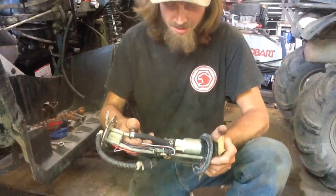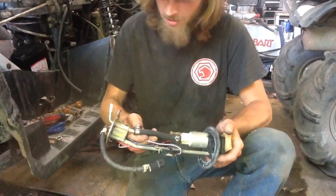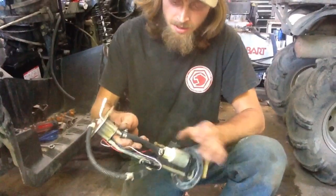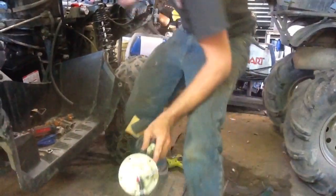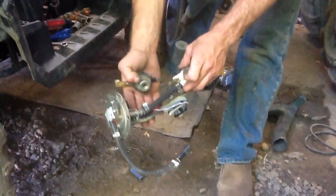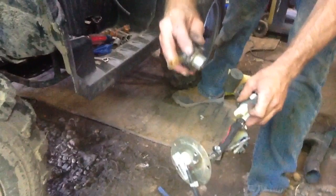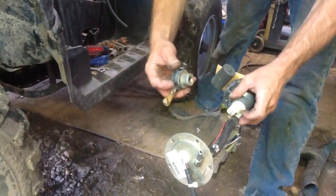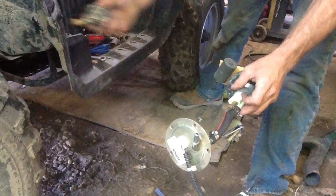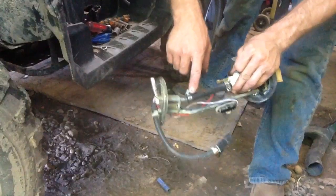What we got here is the fuel pump assembly out of a 2006 Polaris 500 X2HO model. Normally you got this little fuel pressure regulator right here, but they're bad about breaking the plastic tabs that hold them in. So what we're going to do is chunk this thing to the side and just connect that line to solid.